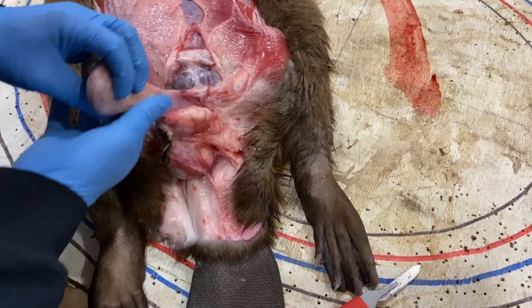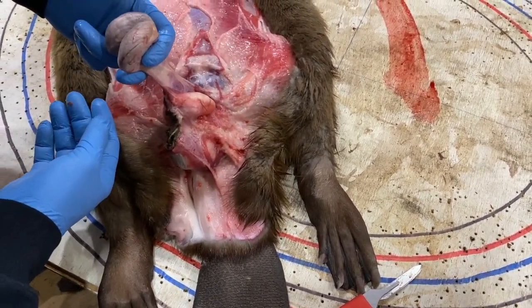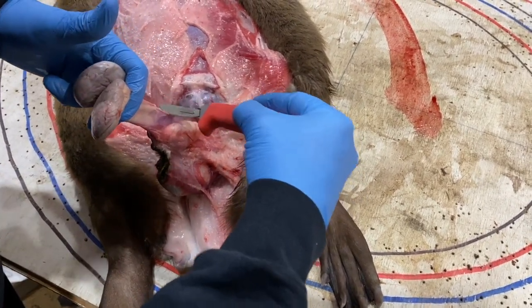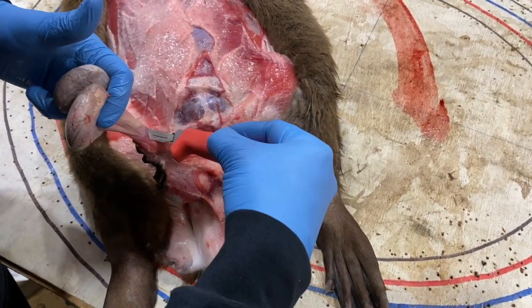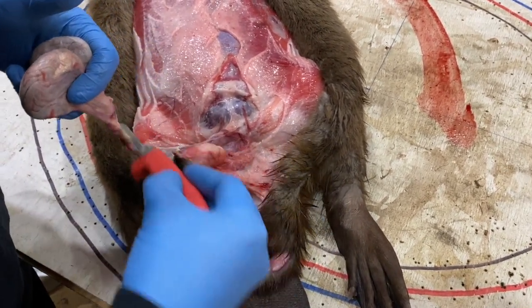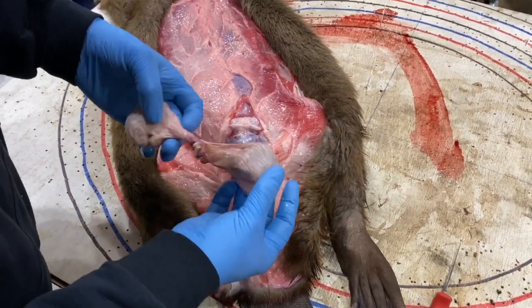So there you have it — two nice glands. Now take your knife and cut from the back to the front, just above the bum hole. And you have a nice set of glands.